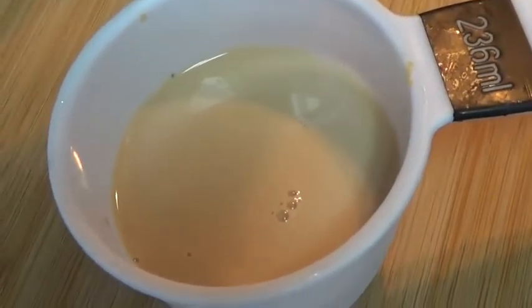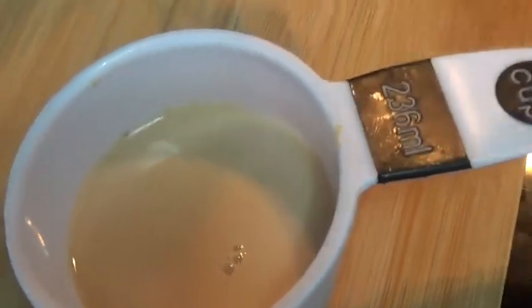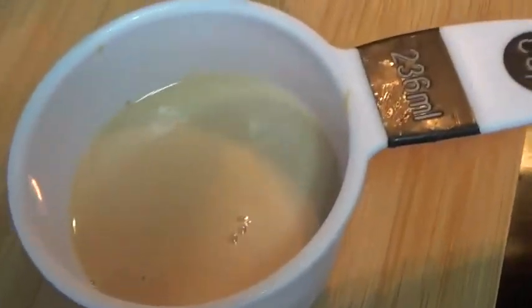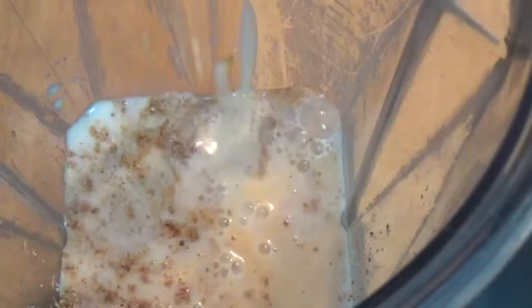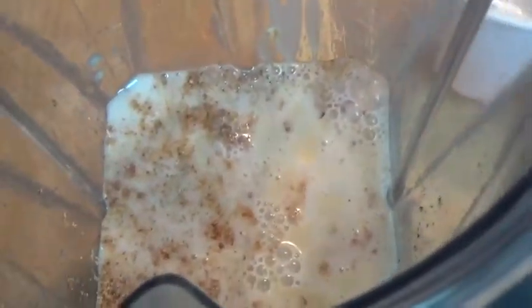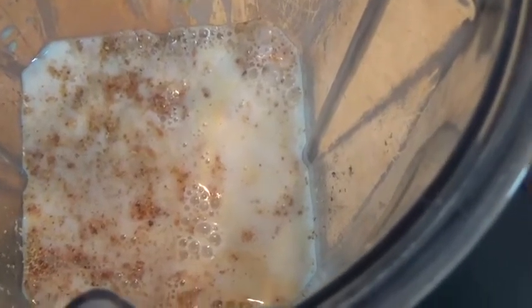I'm pouring half a cup of my nutriment — it's totally optional, you do not have to use that. I'm using half a cup for less calories. It's more filling too. Now we're going to go ahead and blend everything.